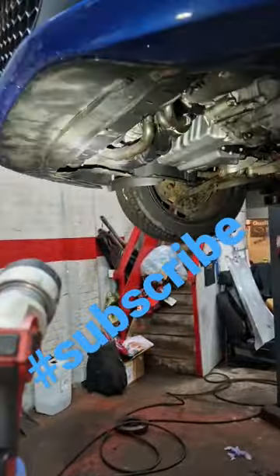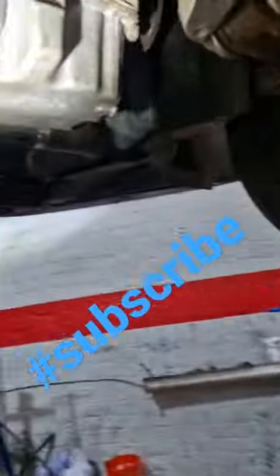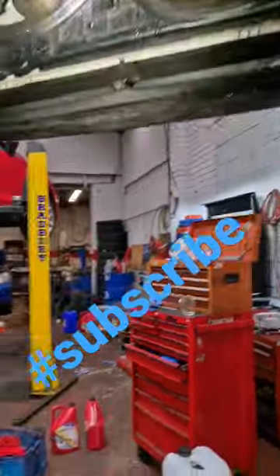Like I said in the last one, new sump plug washer, new oil filter housing — it doesn't seem to be leaking from there anymore, so that seems good to me.